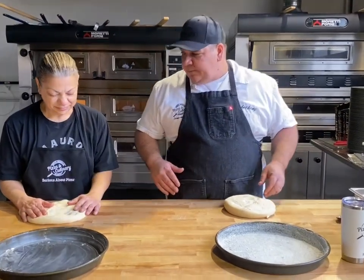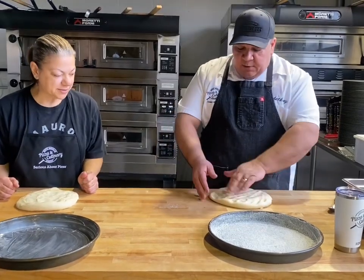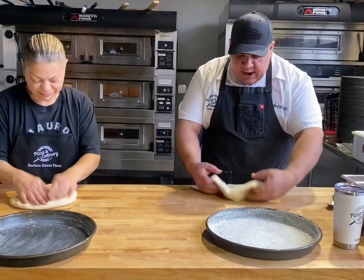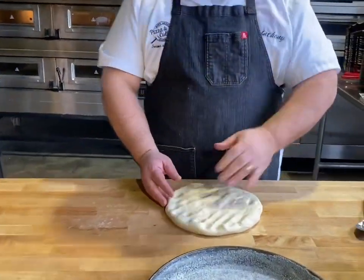You like to press it out right in the pan? I like to do it a little bit on the table. So we'll press it out a little on the table. Do you want it dry or with flour? I'd like some flour.